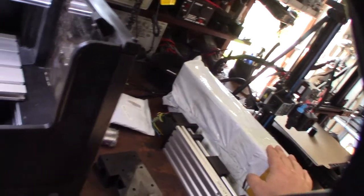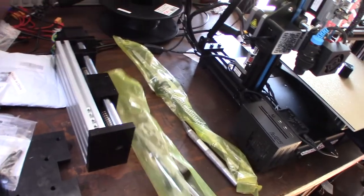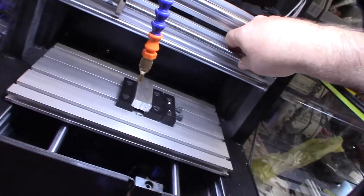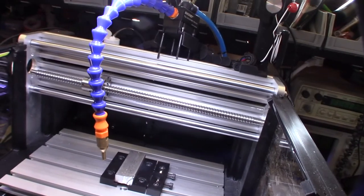Alright, so here are the ball screws - it's a 12.04. The pitch should be probably about the same, so I'm probably not going to have to mess with the driver settings, just because the pitch is the same. Ball screws are a whole different game than lead screws like this - the level of precision is a whole different ballpark.